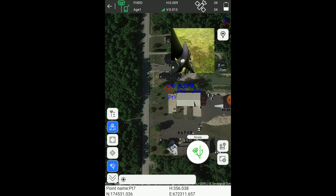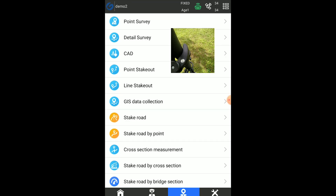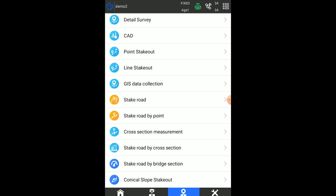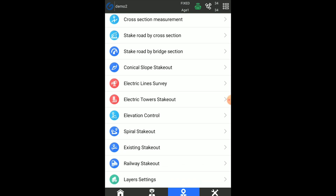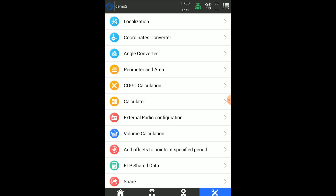Let's give a quick look at some of the features in SurePad without diving deep into them. You can see we've got point stakeout, detail survey, some CAD, stakeout, line stakeout, cross section, stake road by bridge section, conical slope layout, and elevation control where we can bring in a surface. Over in tools, we've got COCO calculations, volume calculations, and localizations. Really a fully-featured software that works really well, and the G20's performance has been excellent.